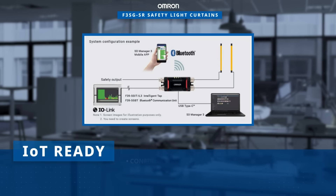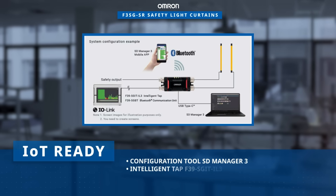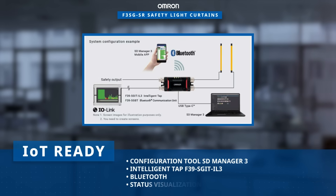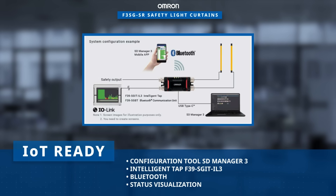The F3SGSR offers configuration tools for PC and smartphone platforms, particularly when used with the intelligent tap and Bluetooth communication unit, saving setup time.